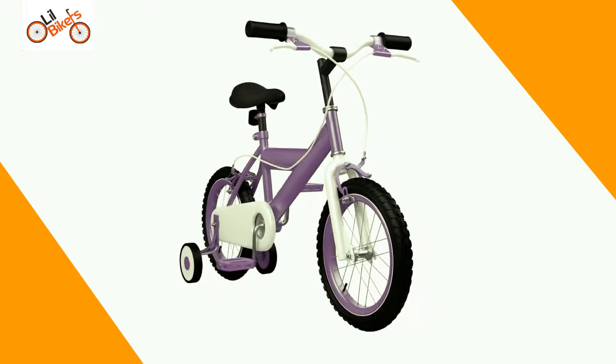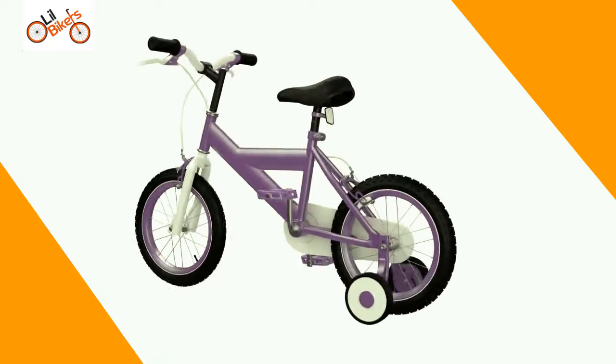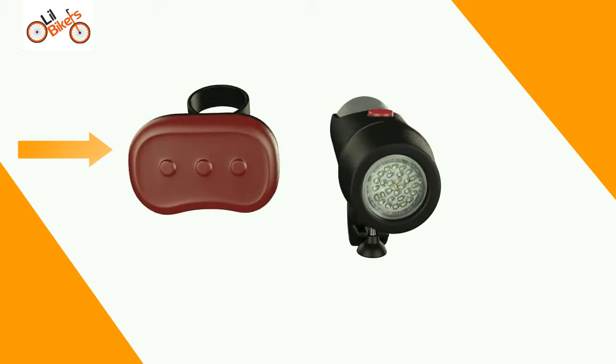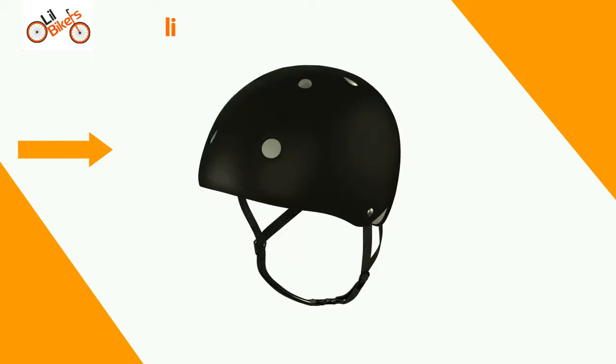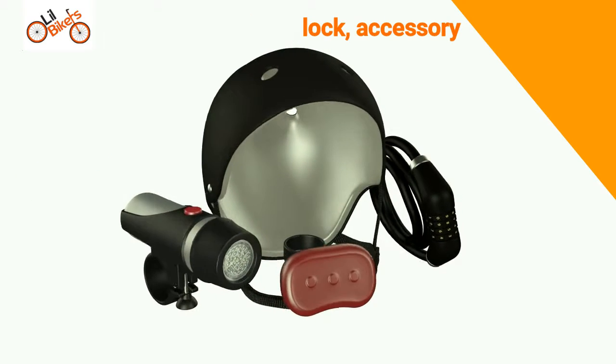There may be some slight variations between the cycle assembled here and the cycle you have. This is okay as the procedure is the same. Remember to stay safe and legal with lights, cycle helmet, lock and many more accessories available at Argos now.